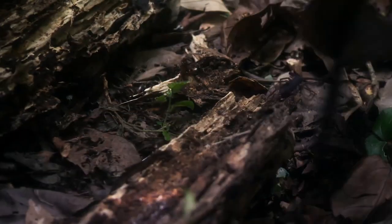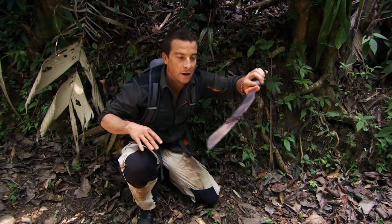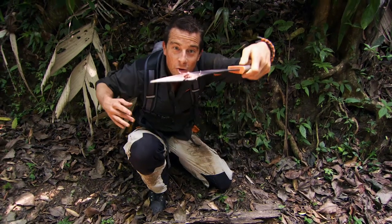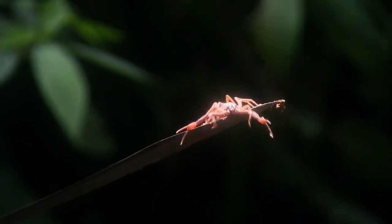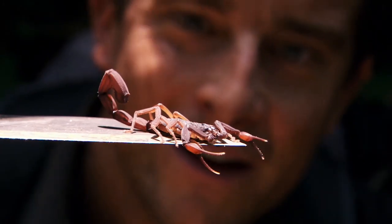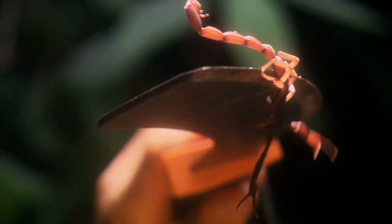It's on the jungle floor that so many of the nasties live. And look, there you go — a scorpion. These guys can move fast and they can strike fast. You don't want him crawling up your trouser leg when you're trying to sleep at night. But it's not just scorpions — beetles, army ants. And at night time, all of these guys come out to hunt.